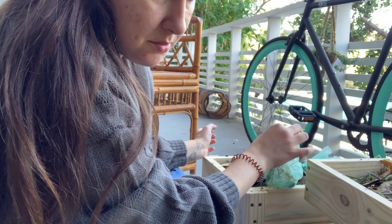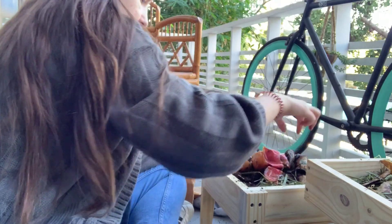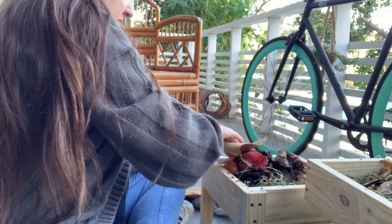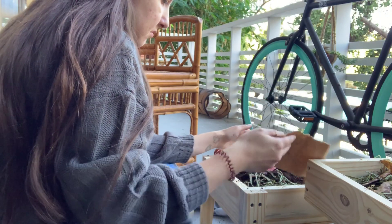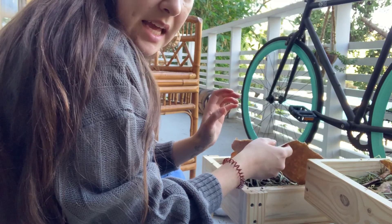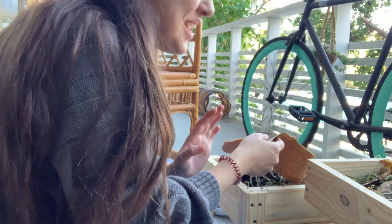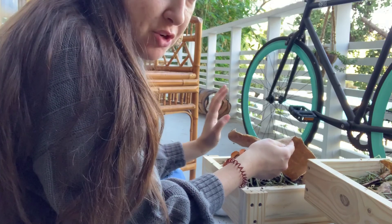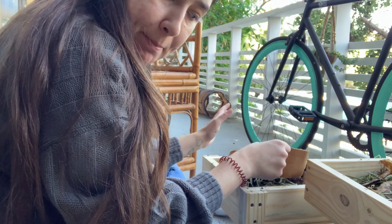These bags are compostable, but I'm not sure if a worm can eat through it. This might be a little too much food — the way you can figure that out is if it starts to smell. These food scraps are a little old so they already kind of stink just a little bit, but we'll see how they do. I'll check back in about a week or so.